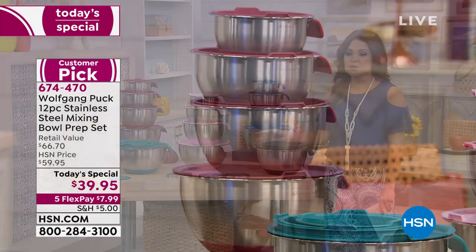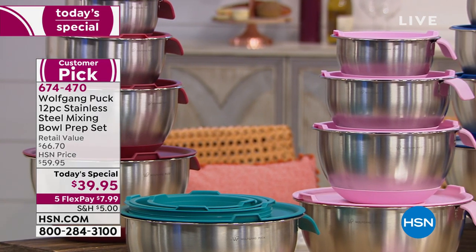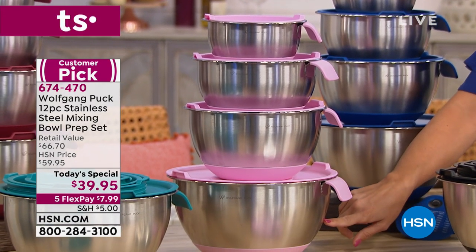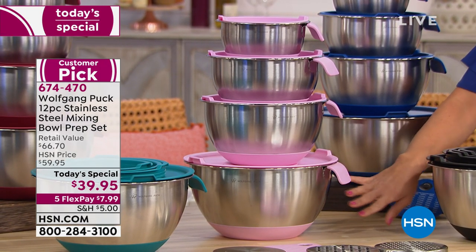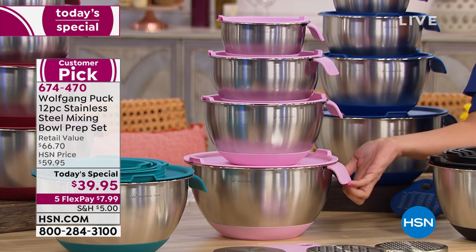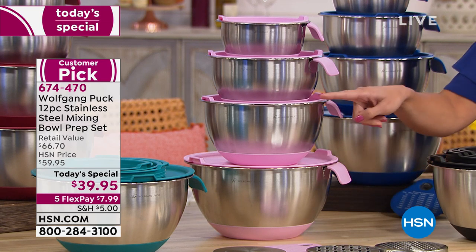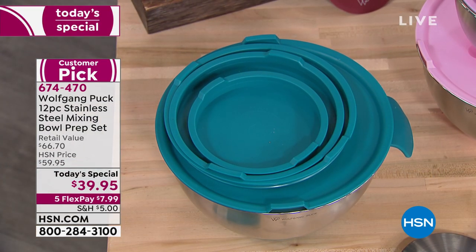First of all, we are bringing you a huge configuration here. This is a 12-piece set. These are stainless steel mixing bowls, and you are getting a one, two, three, and five-quart size, all stainless steel. You can use these in the oven, you can put them in the freezer, in the dishwasher, you can put them in the fridge. They come with these great helper handles, which are new. So if you're whisking or pouring, you have somewhere easy to hold onto with a silicone grip.